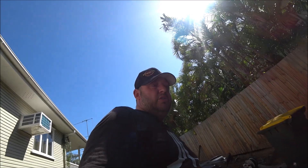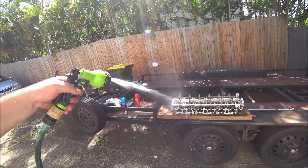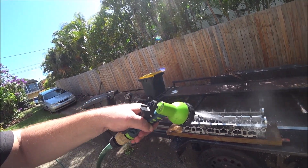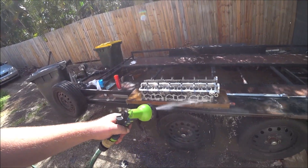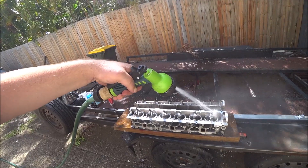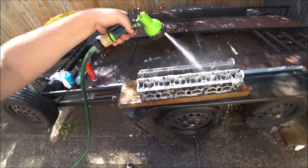I do have a power washer which is what I use for the block, but I don't think that's necessary here - just want to flood it, make sure we get plenty of water in there. The reason being we've got all that swarf, the metal and everything in there that we want to make sure is washed out. Head drains are in the back of the block so I should have had it the other way around because it's downhill to the front.